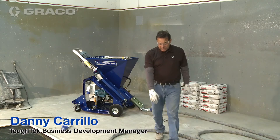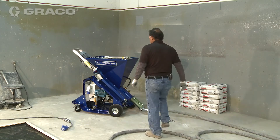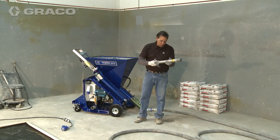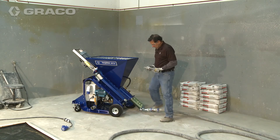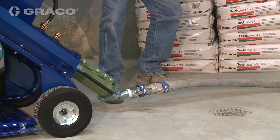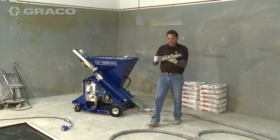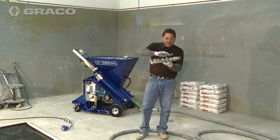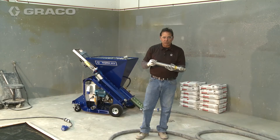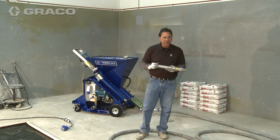If we're not getting the proper mixing out of the nozzle, Graco has developed an apparatus called a static mixer. This goes in at the outlet of the pump, before the hose. If we look inside here, we have an agitator that takes the mud back and forth six times. That really increases the agitation for a short period and actually helps mix the material.